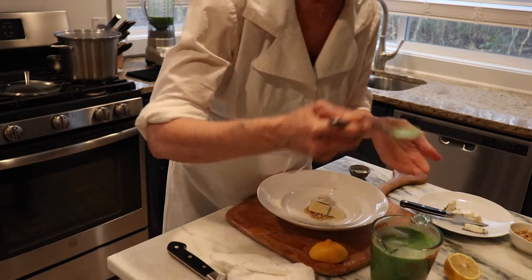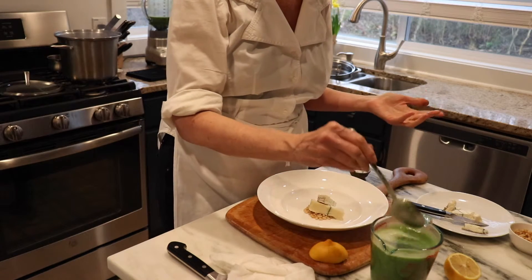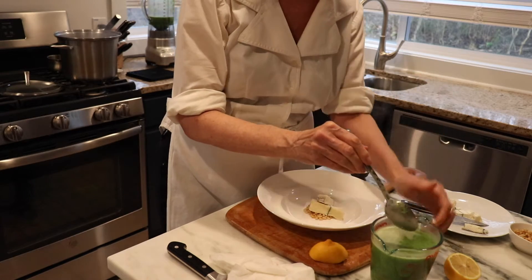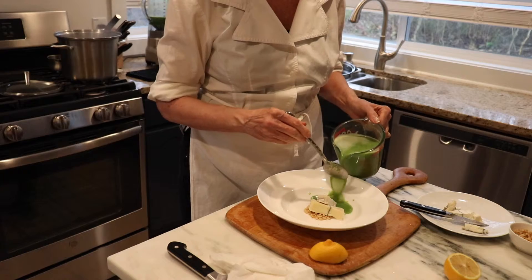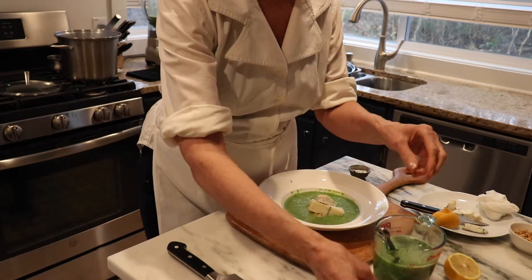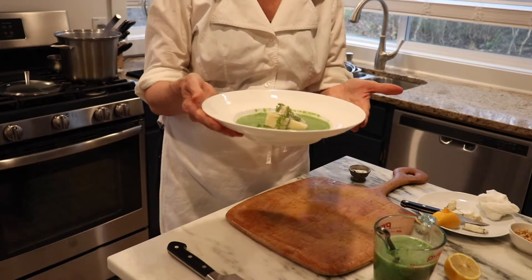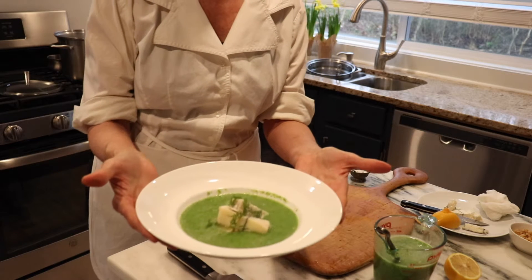Give it a little taste. It actually really brought out the flavor of the broccoli. We're going to gently pour it. I'm just going to take a couple of beautiful little fresh dillies. And there you have a beautiful broccoli soup.